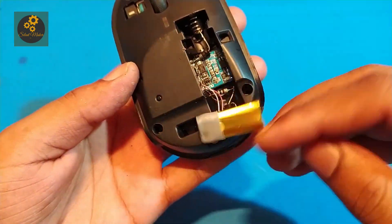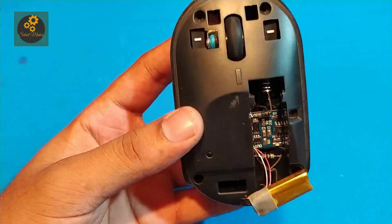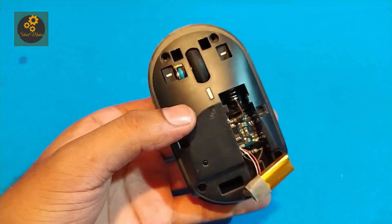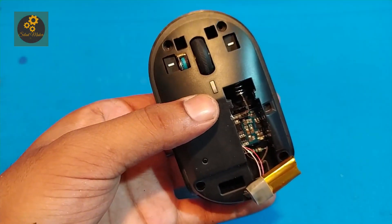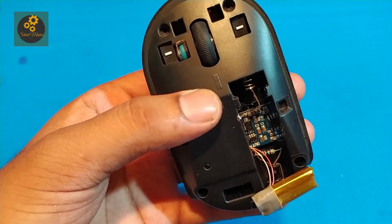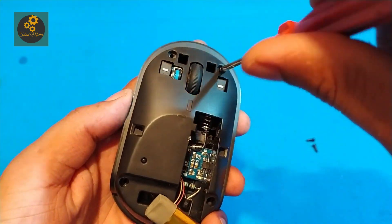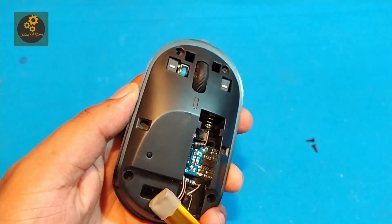I soldered the components from above the plastic case and now they are not getting stuck. After turning on the mouse the green light blinked, meaning it's working perfectly. Now we have to close the mouse.